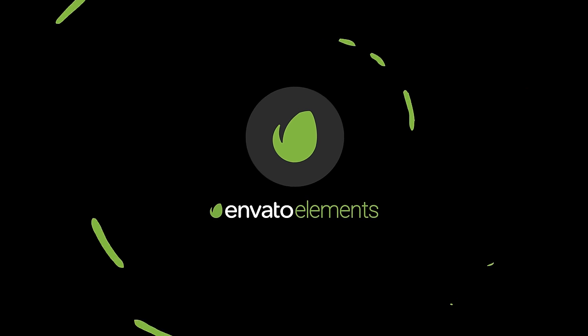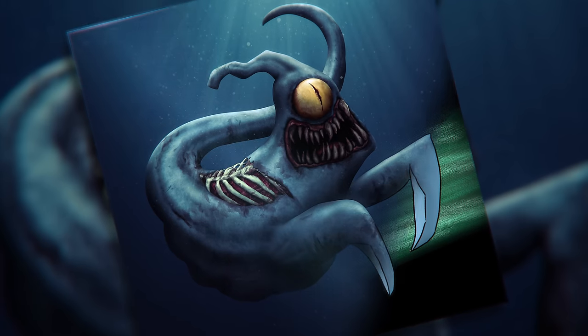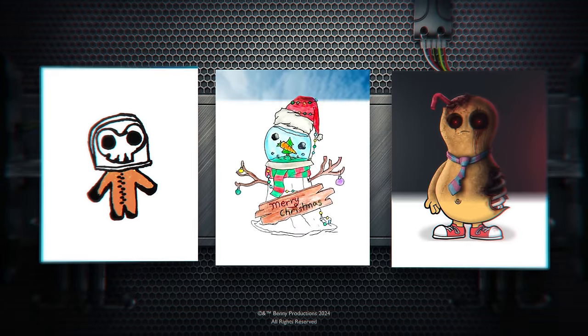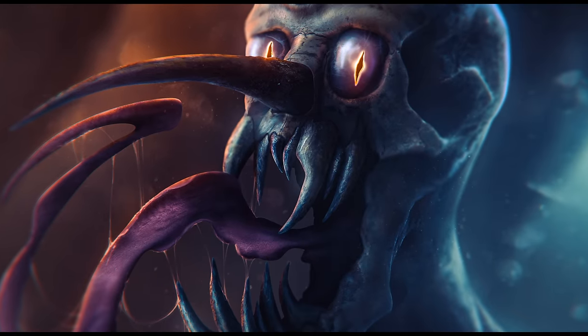This video was sponsored by Envato Elements. In today's video, I'm turning your submitted drawings into realistic versions using Photoshop. They could be anything — creepy and terrifying, or wholesome and cute. Nothing is too crazy here. Let's not waste any time and get straight into today's drawings.